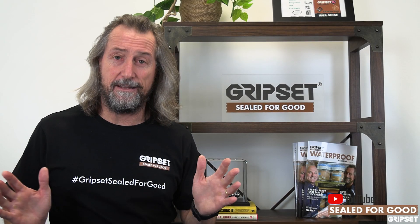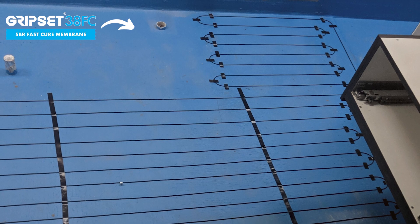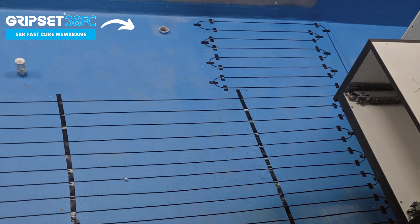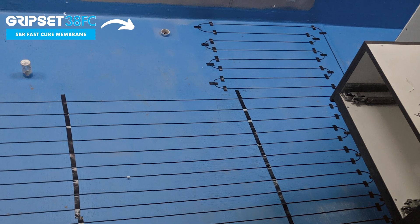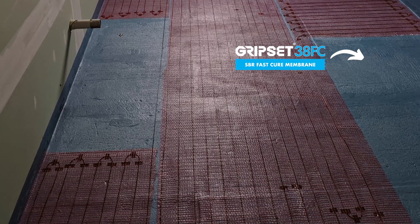The underfloor heating gets laid down as per specification, the membrane is not impacted or compromised at all, and then tiling can happen on top of that. It should always be tested prior to the tiles going down, and there are ways of doing that.